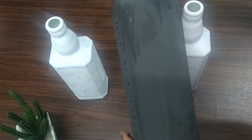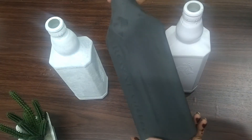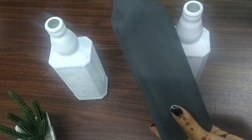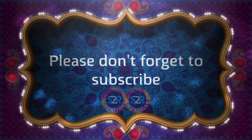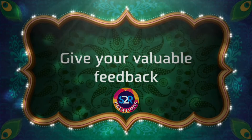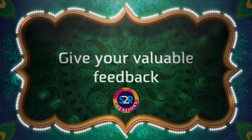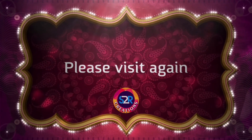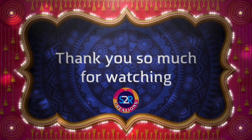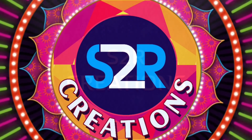If you enjoy the video, you will see another video. Bye bye.